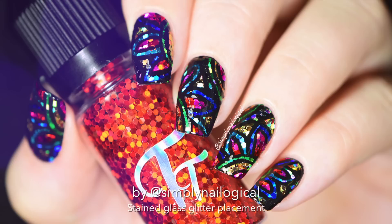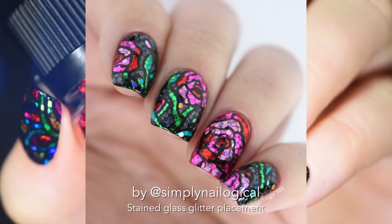Stained glass nails? Yeah, stained glass nails. I'm not gonna lie, these are freaking sick. Oops, I mean, no swearing on the internet allowed.